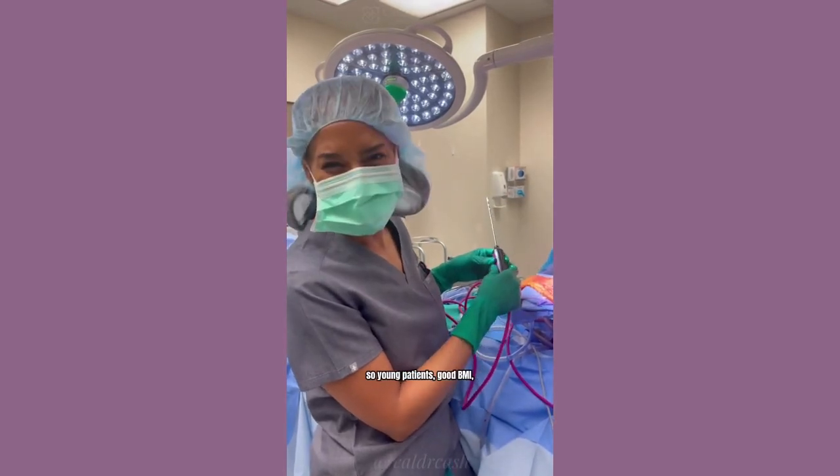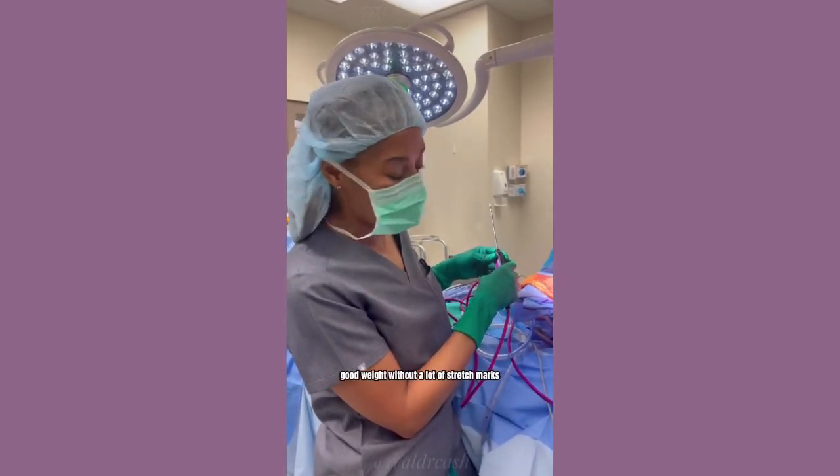Young patients, good BMI, good weight without a lot of stretch marks are ideal candidates.